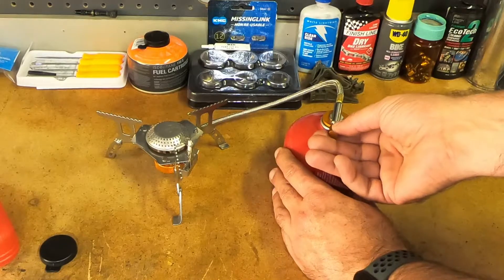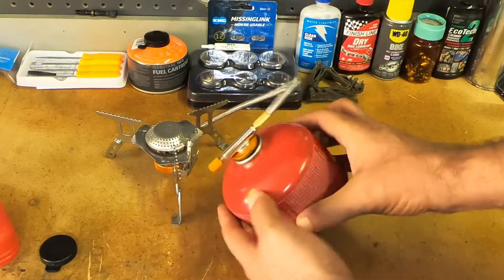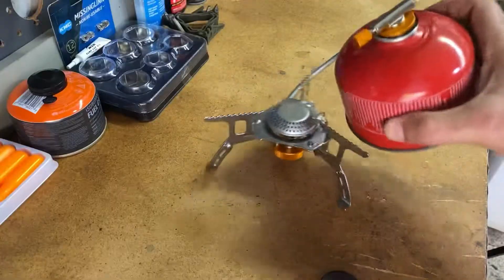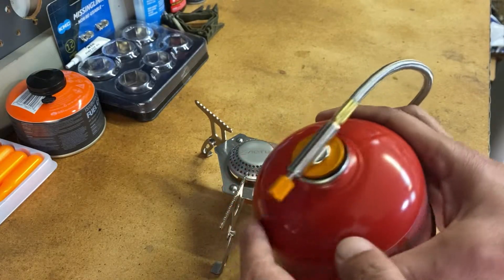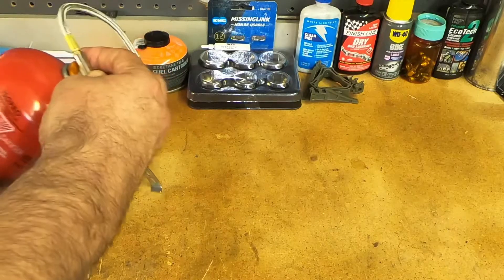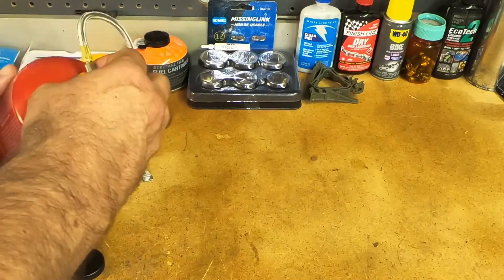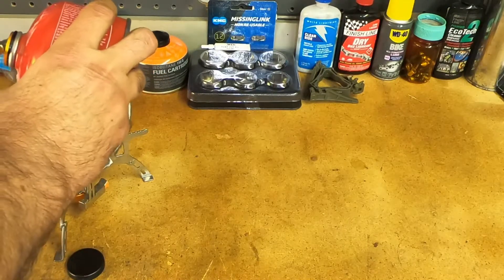One thing I noticed is that when I tightened it, the O-ring kind of squished out the side. My recommendation: don't tighten it too much. Let me do that again a little slower and more carefully — now the O-ring is more even.